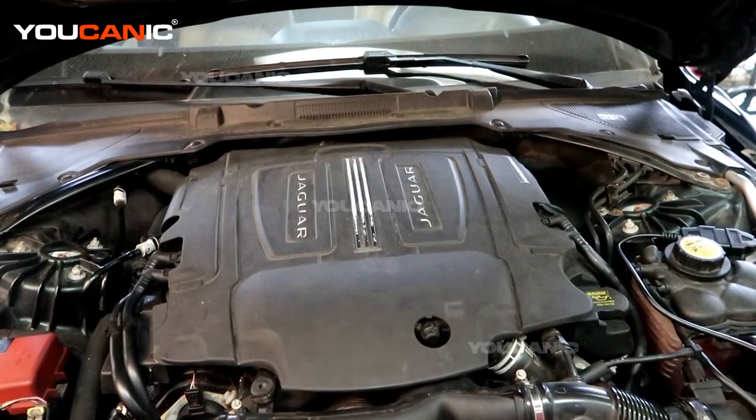Welcome to Eukenic. Today we have a 2017 Jaguar XE with the 3.0 liter supercharged V6 engine.